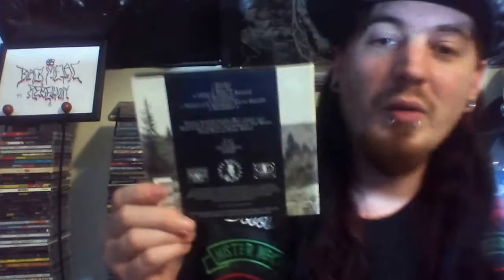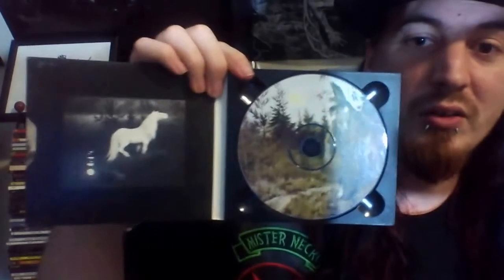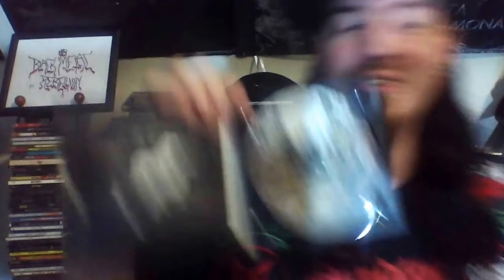This is the Burzum Philosophem Digipack — the European version, which is a little bit more rare than the jewel case version I have, so that's really cool. Even though I'm not a big fan of digipacks, I'm just happy to have this version because I really, really like Burzum. If you don't know Philosophem and you're into black metal, you have some catching up to do. It's good stuff — check it out.